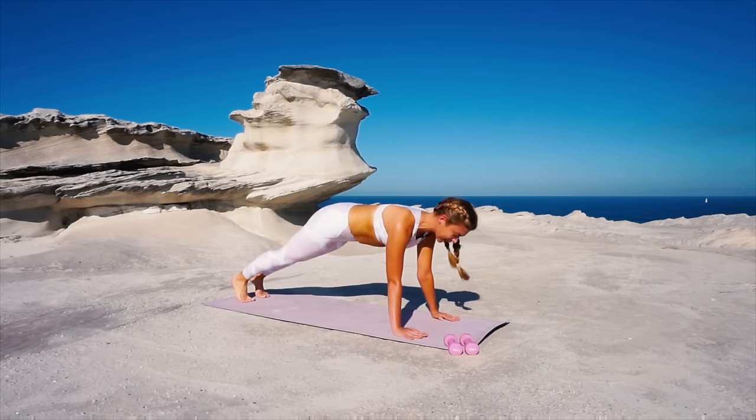Little cross and lift, cross and lift. Four more, for three — my butt is on fire. For two. From here hold it up.